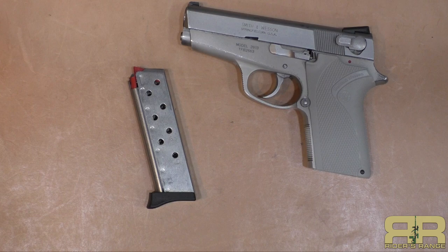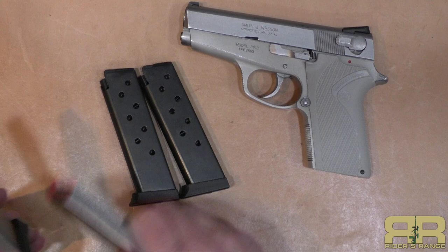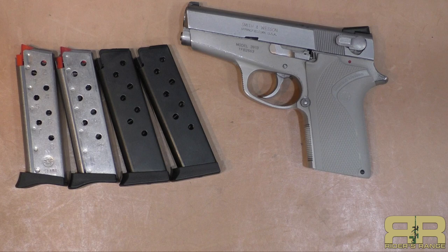Eight-round magazine. This came with one magazine but I managed to find a second one and a couple of aftermarkets that are not labeled Smith & Wesson. One of them still appears to be original factory with the same follower and base plate — just doesn't have the Smith & Wesson logo on it. Eight-round magazines, and it really compares favorably with several other guns.